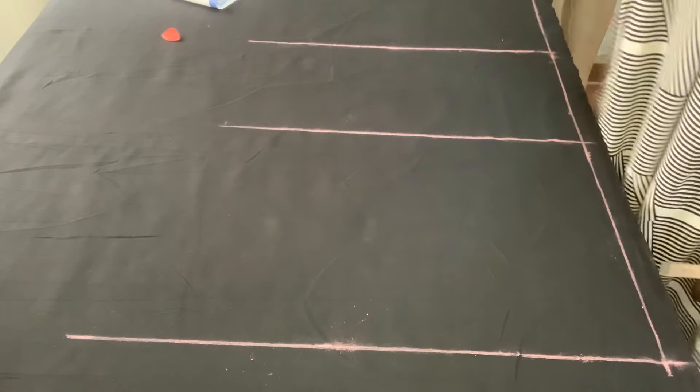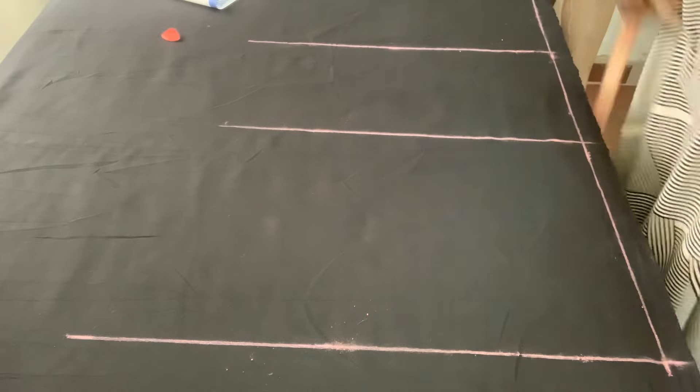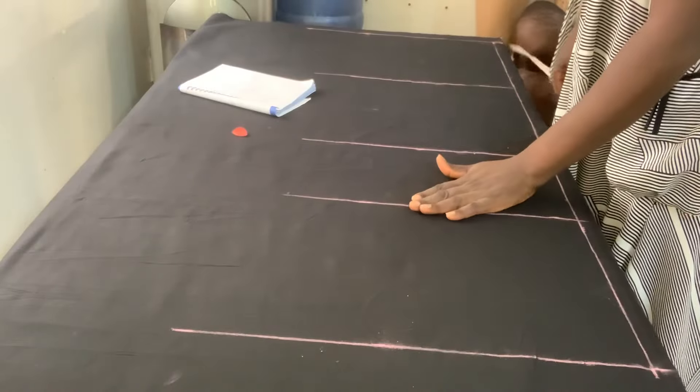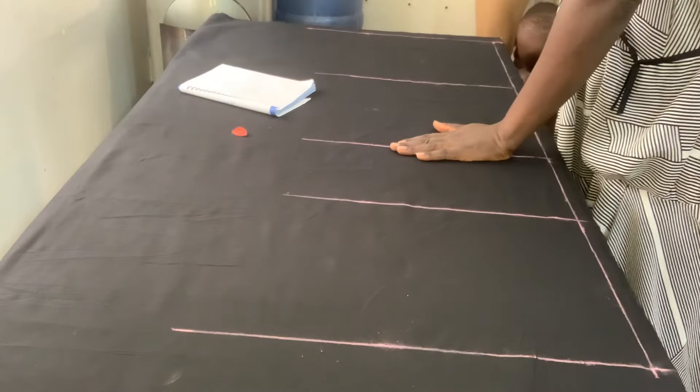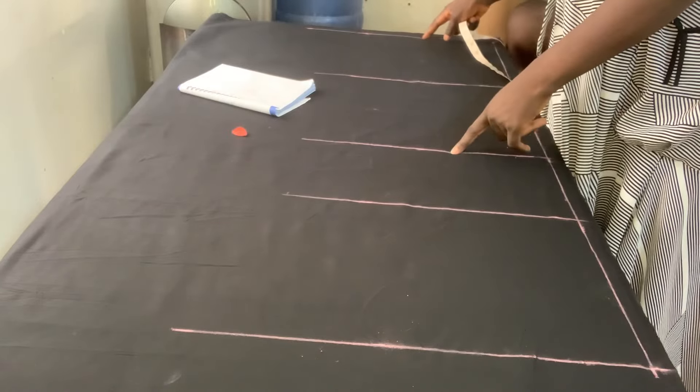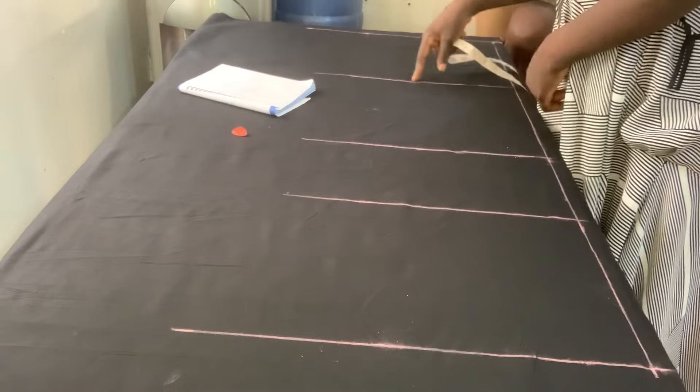I will quickly show you the lines. This is my waist, my cross length, my knee length. Then this middle — I divide from my knee length to the end line and divide it by two to get this middle.